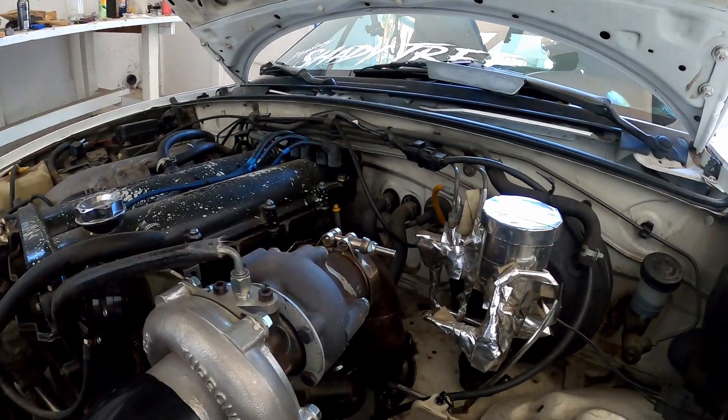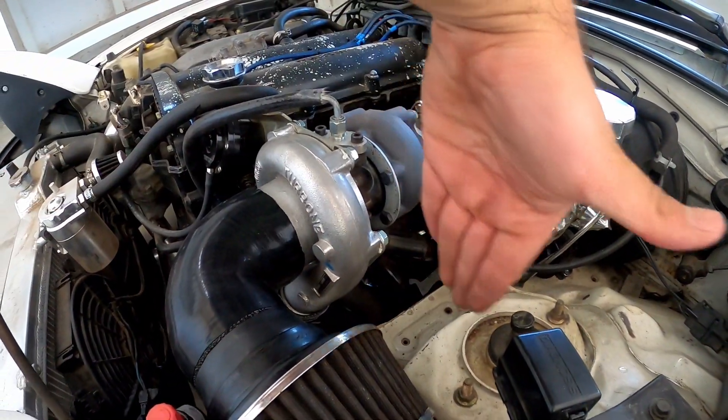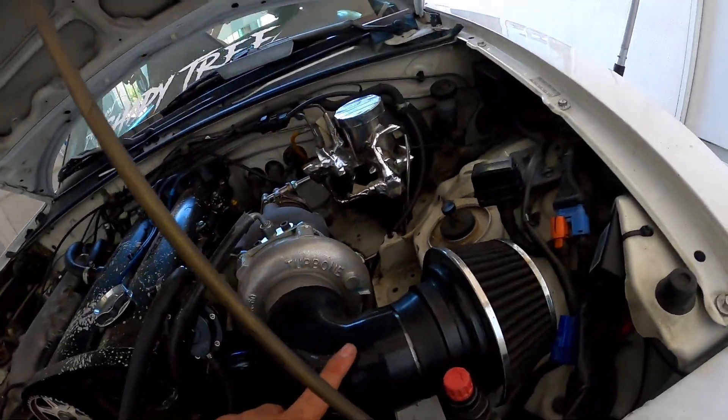It would be even better if I put a heat shield or something from here up. Alright boys, we'll leave it at that. Next time you guys see the Miata, hopefully it's ripping and you'll be able to hear what sort of sound differences it makes, because I'm sure adding a pipe will change the noise a little bit. Peace.